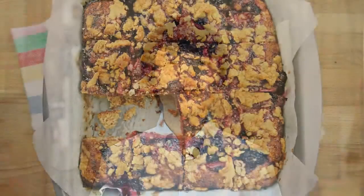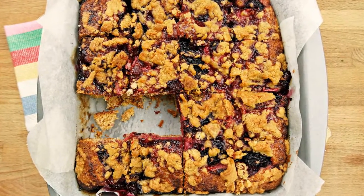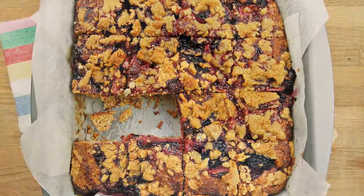Hi guys, I'm Zhonghan and welcome to Dataya Yami. Today on Dataya Yami, I'm going to show you how to make very berry crumble cake. Beautifully golden crumble with bursting flavour of berries. It is simple to make and easy to eat.